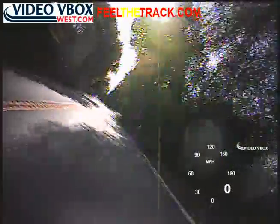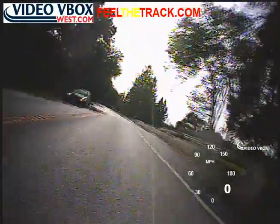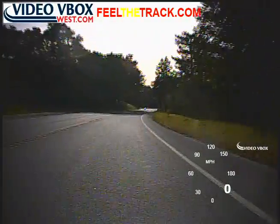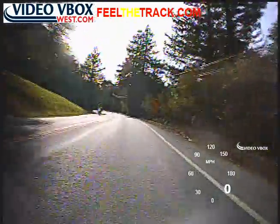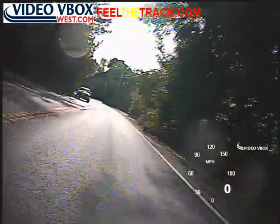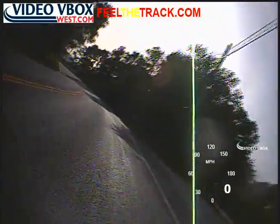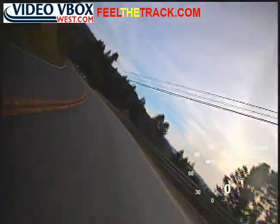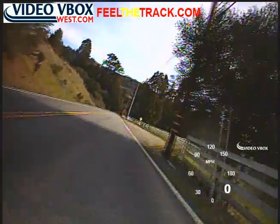Wide open now, so back into top gear. Set ourselves up — 35 mile an hour corner; I can see it, so I'm not too worried. Down into fifth, let's hold our line, back into sixth.